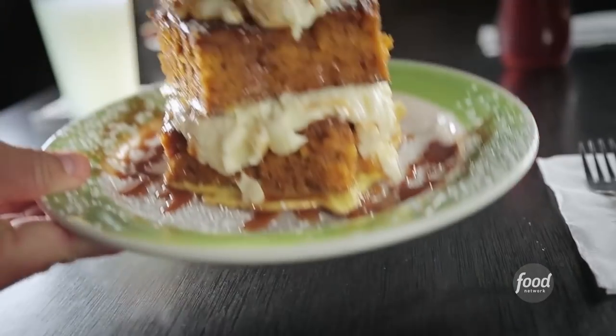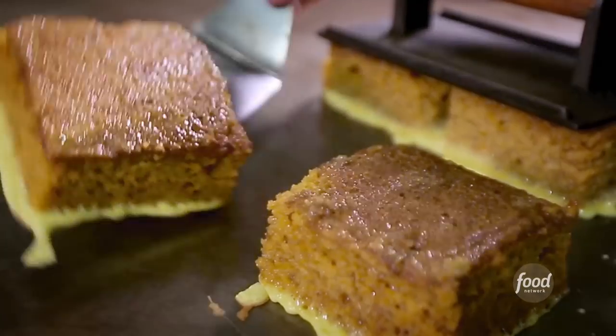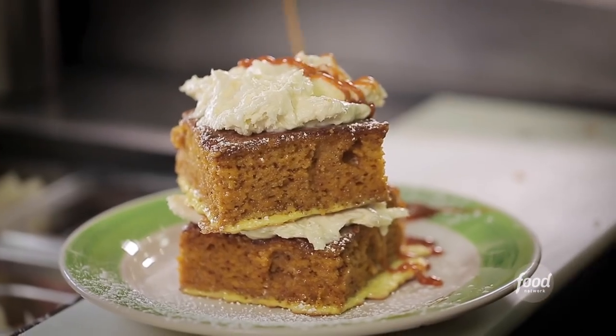We have pumpkin bread French toast that will blow your mind. Pumpkin bread French toast? The pumpkin bread French toast tastes just like fall. It's topped with that sweet cream cheese — you add dulce de leche caramel sauce, it is out of control.